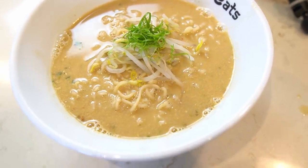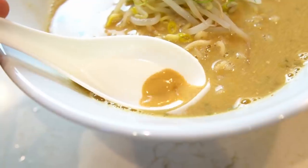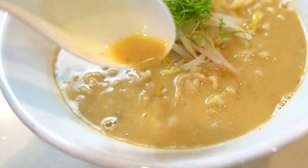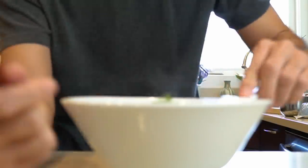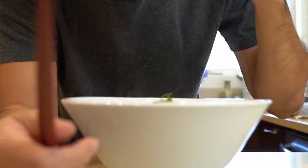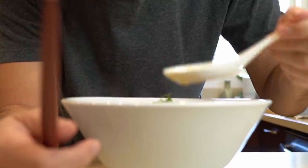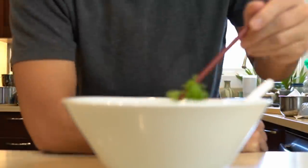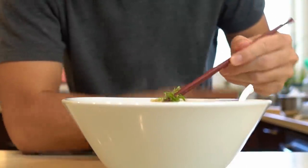That is your simple but very weird Sapporo Ichiban miso ramen hack. To be honest, I was pretty skeptical when I first saw the recipe — I mean, who puts mayonnaise in their ramen? Not to mention the whole putting-the-egg-in-the-bowl-not-in-the-pot thing. But honestly, this was actually pretty good. It still tastes like instant ramen, but the egg and mayo give it what Japanese people call koku.